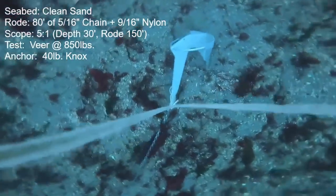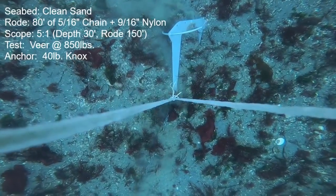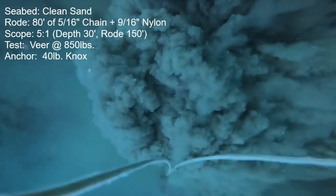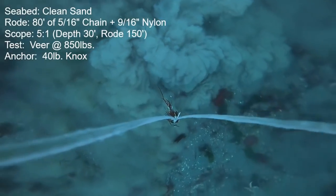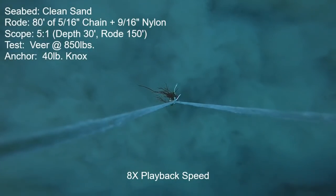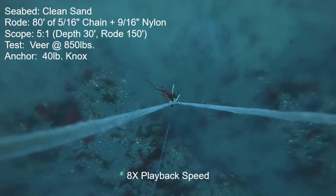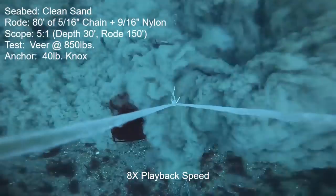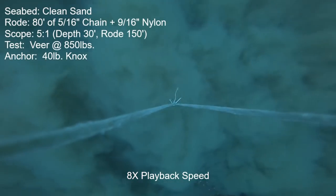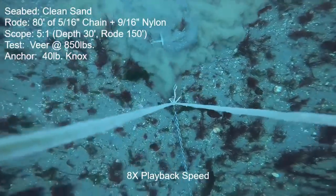Next anchor is the 40-pound Knox. Initial set is immediate, and on the way up toward the target of 850 pounds the anchor releases — it actually released at 790 — but the anchor resets very firmly after a bit of a drag, so I commenced the test and it did hold the target of 850 pounds. The camera speeds up to eight times. Eventually at the 50-degree mark of the veer the anchor has a full release followed by a reset. I continued the veer still at 850 pounds, and it released again at 140 degrees and did not reset.